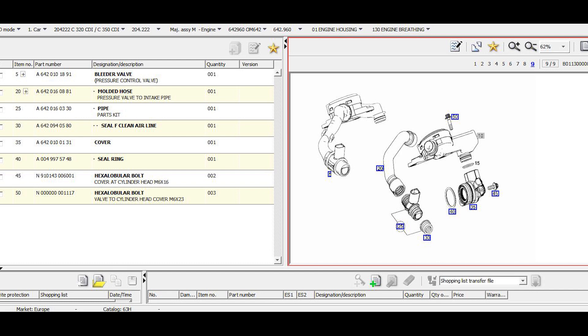The grommet is 642-094-05-80. Before the PCV valve, from the camshafts, you get this radial seal cover. It is fine number 35, and this seal comes with the O-ring inside — you cannot get it separate. It has part number 642-010-01-31. If you need to change just the sealing ring, but if you take it out I think it's worth changing it completely. It comes with the O-ring from fine number 40, which is A004-997-5748.